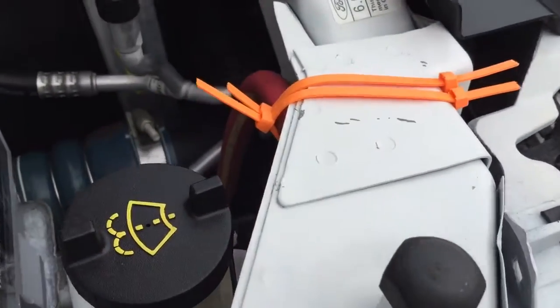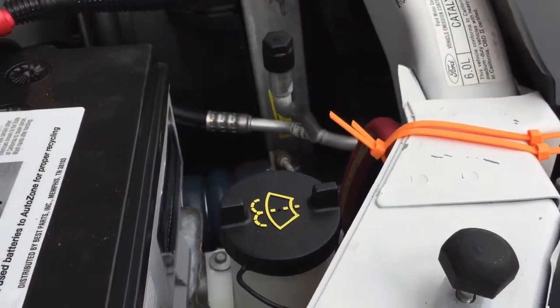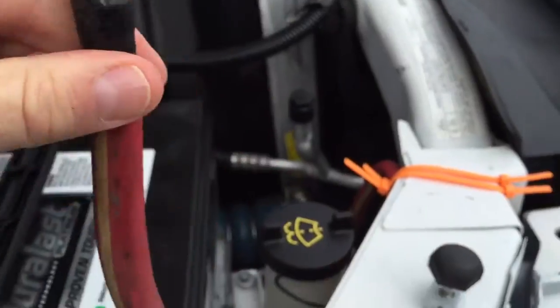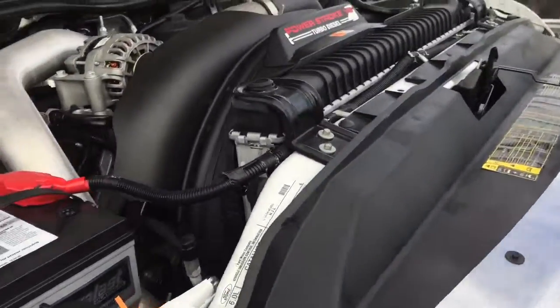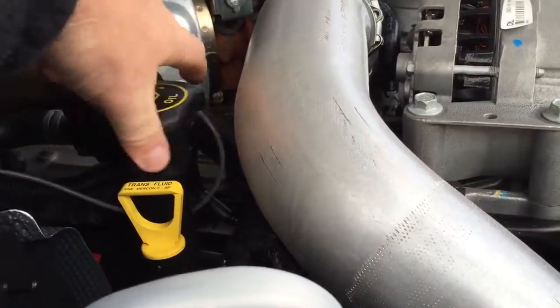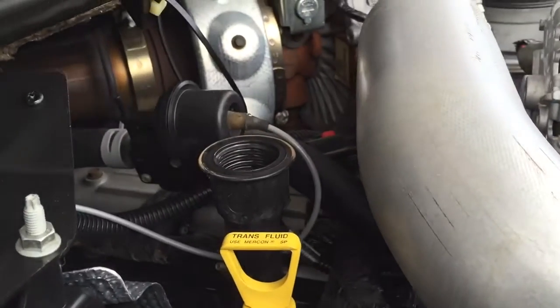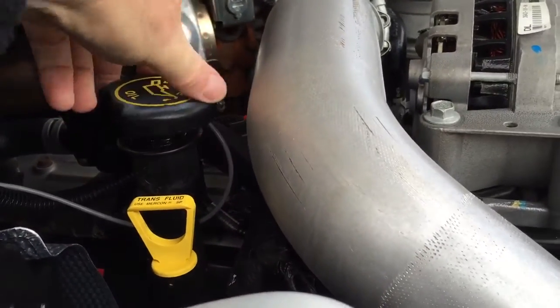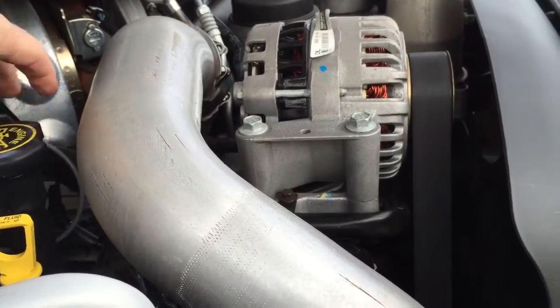There's some sort of stereo setup that was installed before, and the previous owner took it out when they traded it in — that's what this wiring is. My guy probably left it in case it's of use to somebody later. No blow-by at all — that's a good thing.